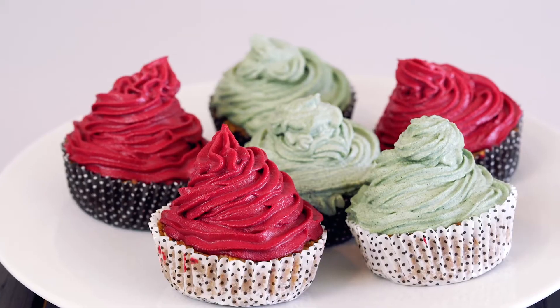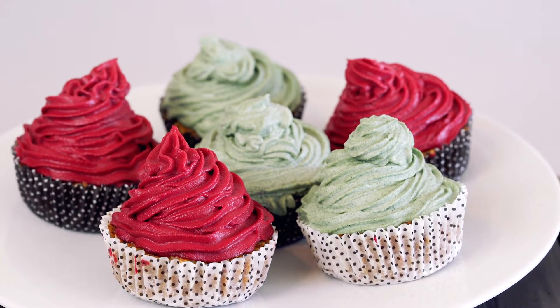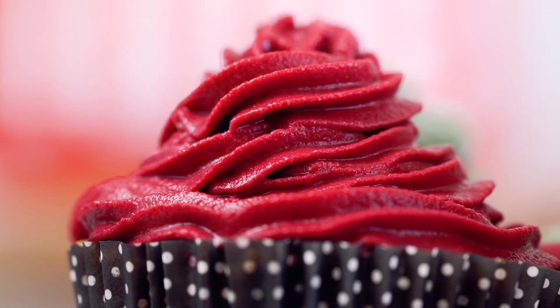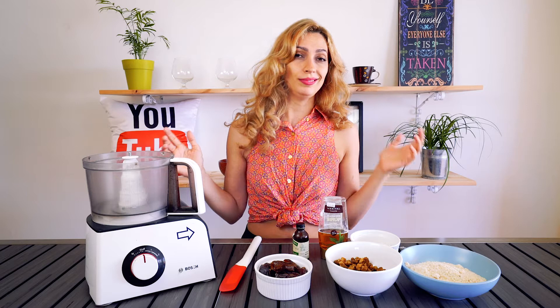Hey friends, Irene the Cocoa Queen here and today, oh my god, we are gonna be making the most delicious raw vegan cupcakes. Guys, these are vegan! Like, who wants to eat animal products in their sweets? That's just gross. Sorry, but it is.